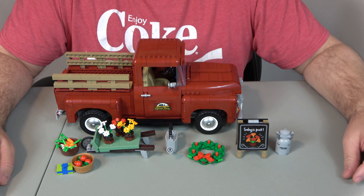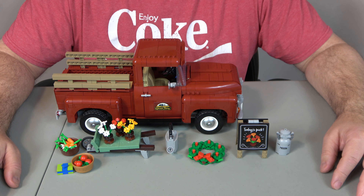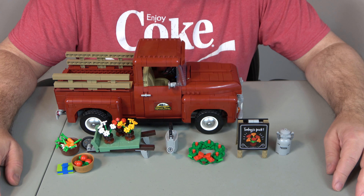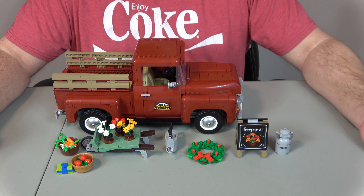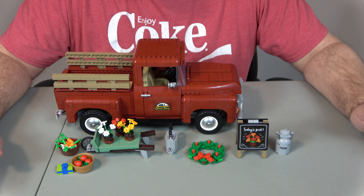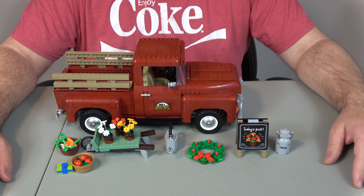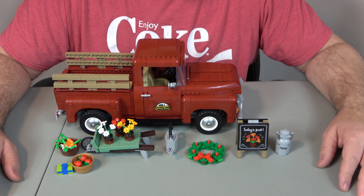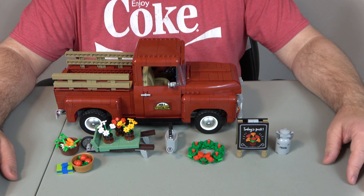So let's start off with value. This set retails for $129.99 in the U.S., and it's got 1,677 pieces, which works out to 7.8 cents per piece. That is well below the threshold that I like of 10 cents per piece, so we're off to a good start. It does look like an old pickup truck — I tend to think it looks more like a Ford, but I can also see it looking like a Chevy. It's a classic vintage pickup truck, and I like it. Because of the high detail and the price per piece, I give the value a 10 out of 10.